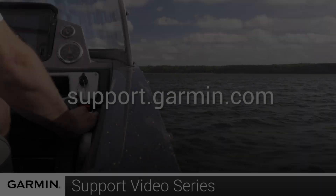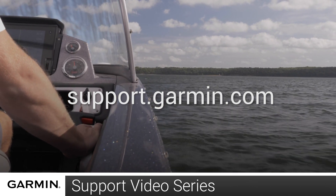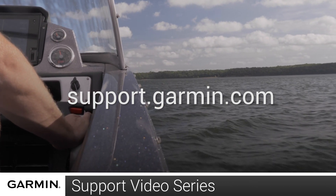Then, press the back button when you are finished. And that's it. For more help, please visit support.garmin.com.